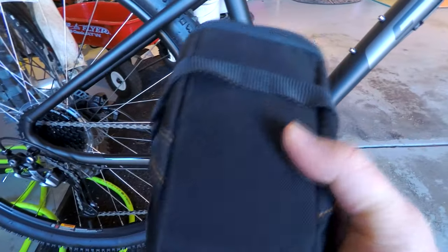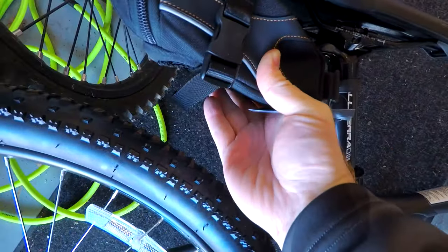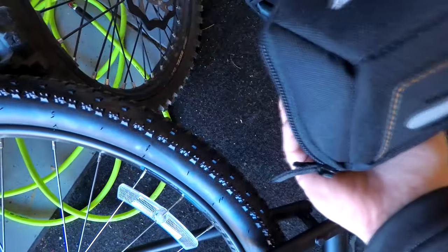I also got this — a bag. Right now there's two spare 29-inch tubes in it. And I need to hook this up under the seat here. The bike goes down — there's a problem when there's no kickstand. I'll take this guy off and then mount that here under the seat, however that all works.